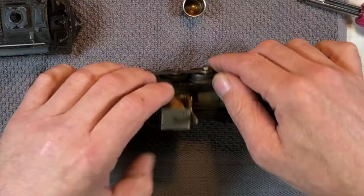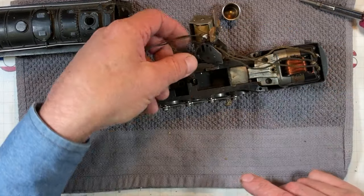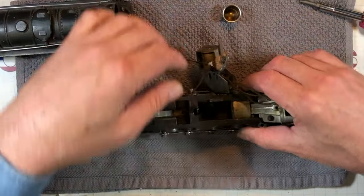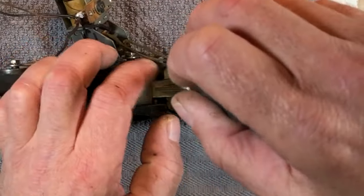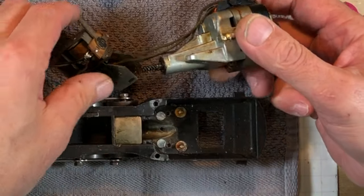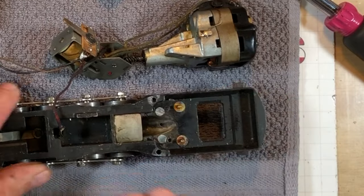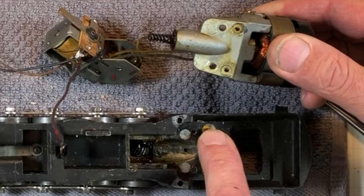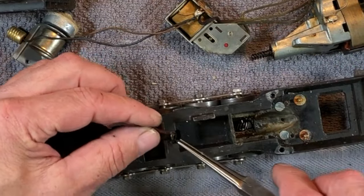Pop this screw out right here — it'll get our E unit up out of the way. So we have a light smoker. This is our main pickup from down below. We're going to get the soldering iron heating up because we're going to take that wire off so we can pull all the electrics out all at once. Pull these two off back here to get this motor out of the way. We got little split washers down inside there.